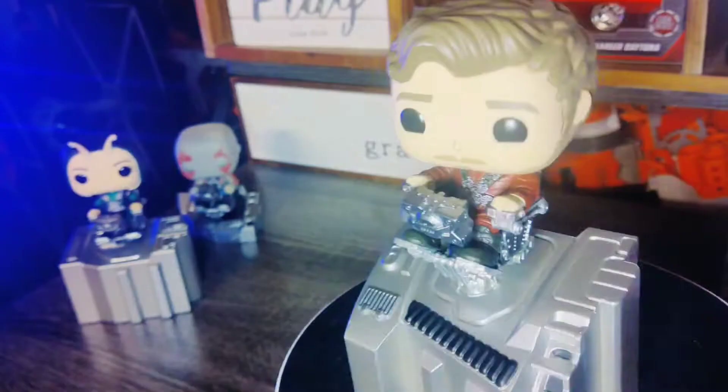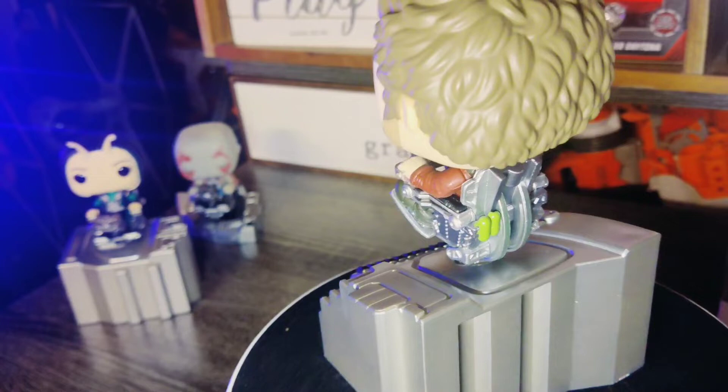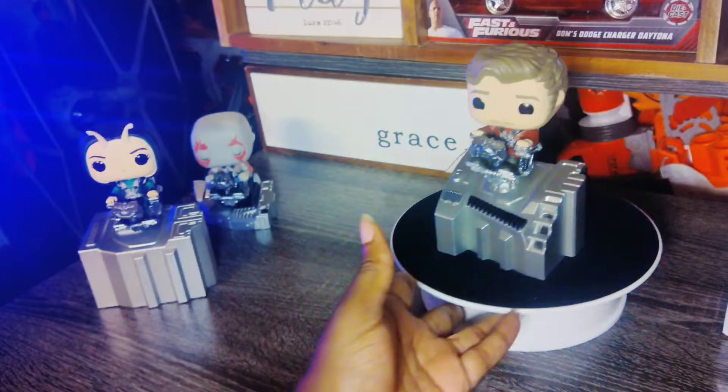Lastly is Star-Lord, who is also strapped up in his seat belt. The details on the chair are highly crisp — they look like metal, though I doubt that's actually the case since this is a Funko Pop. You can see even on the bottom they have these little pieces and parts that will make the ship look pretty interesting. I'm not going to wait too much longer — let's get these things put together.